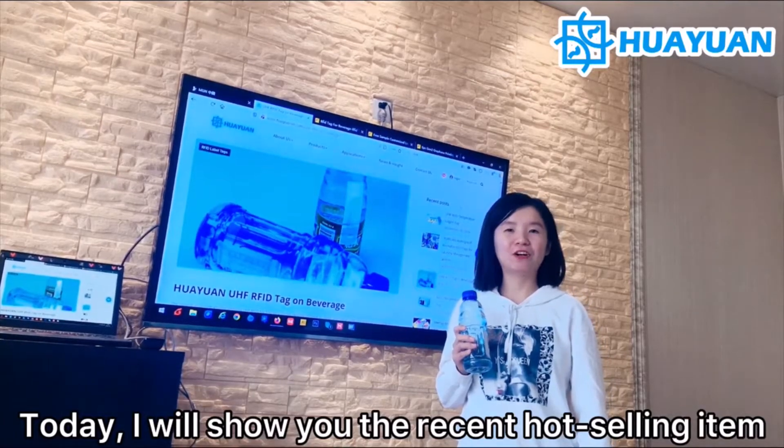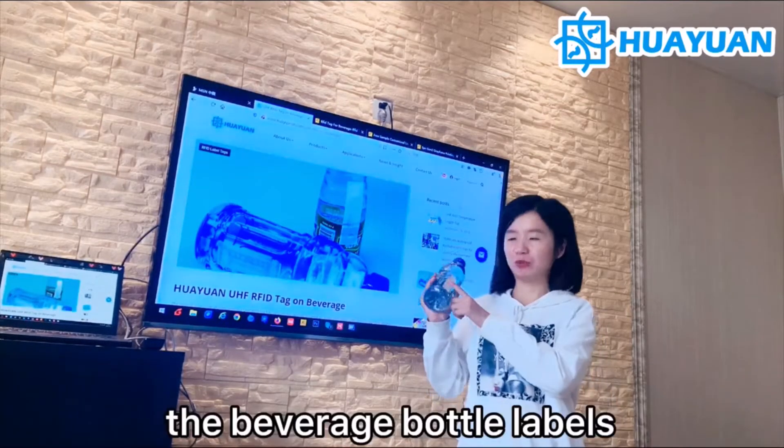Today I will show you the recent hot selling items — the beverage bottle label.